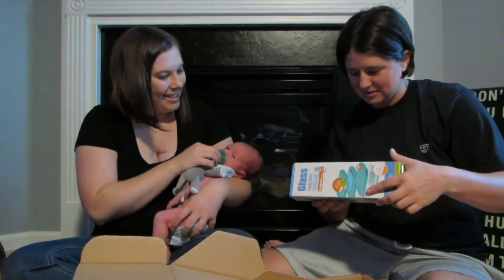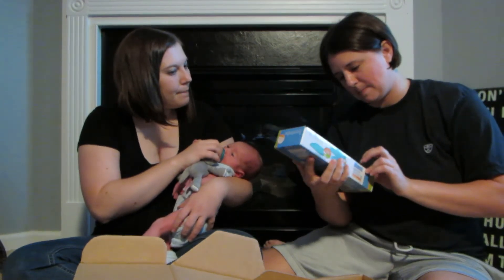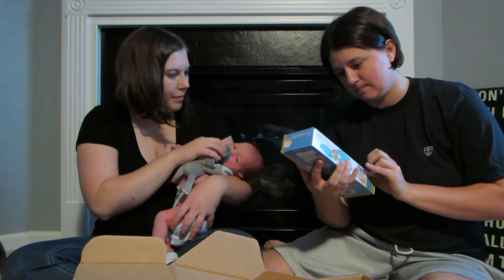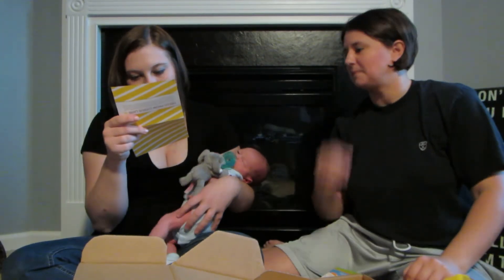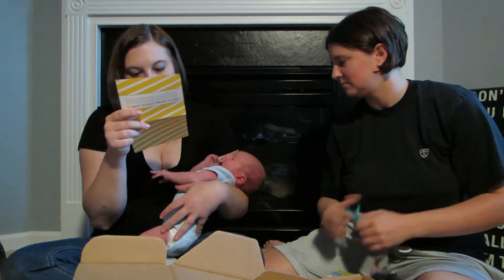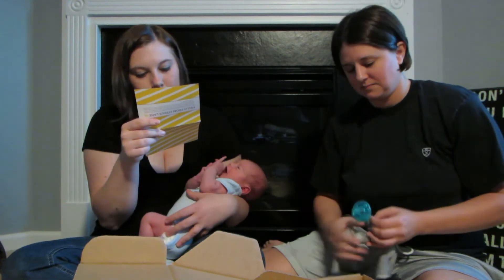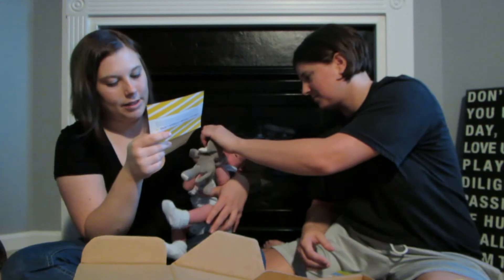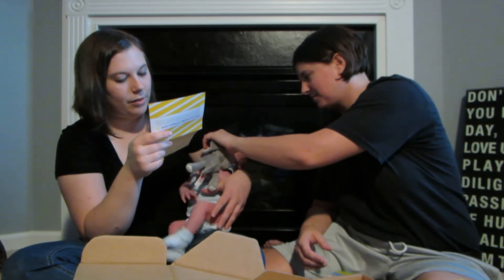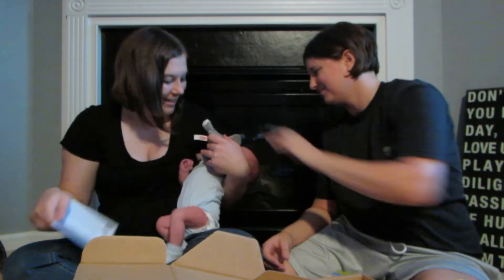It's four ounce cubes — like glass Tupperware. It says we've sent this a little early, so you may want to save these for yourself until baby's ready for solids. These cubes are a great way to store first purees. They're made from 100% natural glass. We like that they're stain proof, odor free, leak proof, and BPA free.